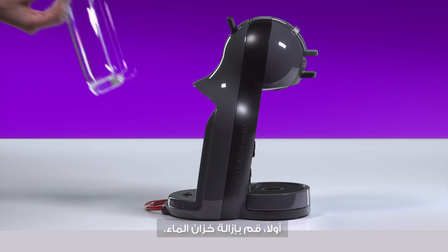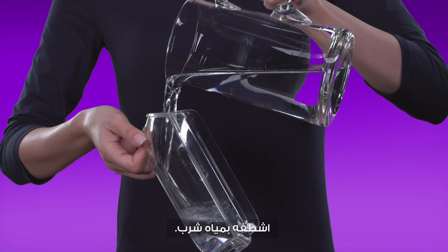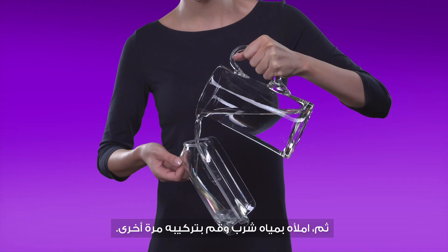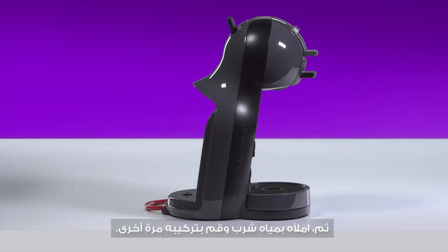First, remove the water tank and rinse it with drinking water. Then fill it with drinking water and reinsert it.